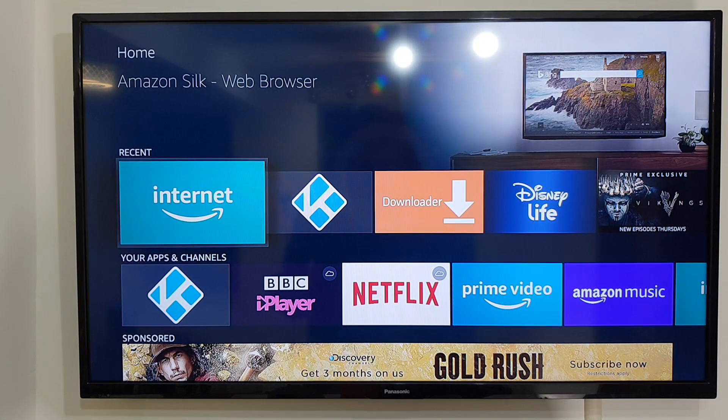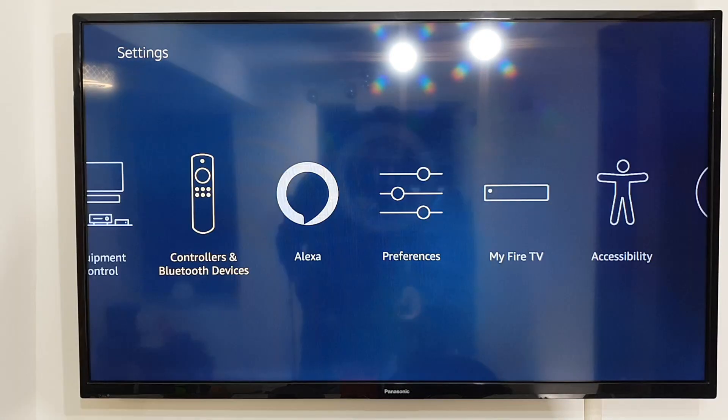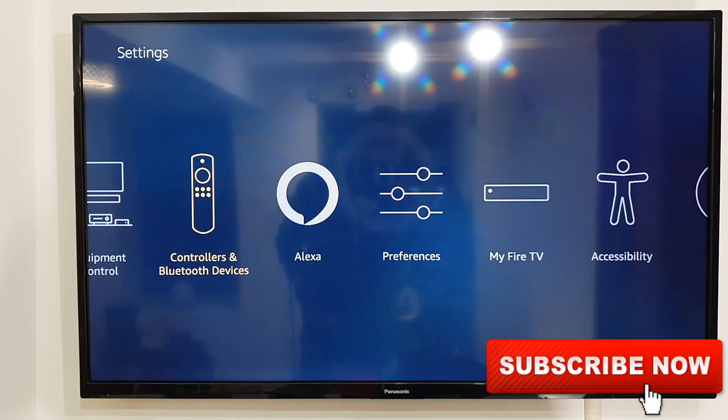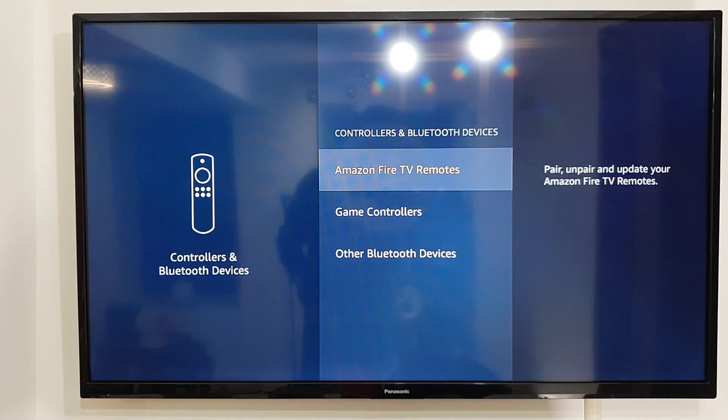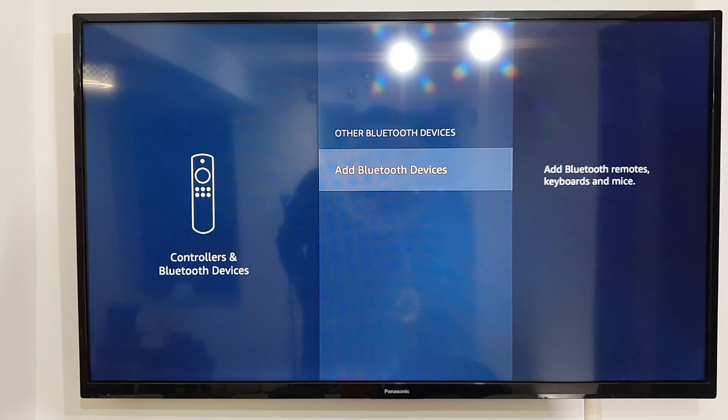Once they are in pairing mode, go to your Amazon Fire TV Stick and scroll down into Settings. Now in Settings, look for Controller and Bluetooth Devices and open it up. In here, click on Other Bluetooth Devices and click Add Bluetooth Device.